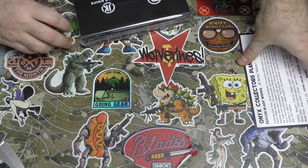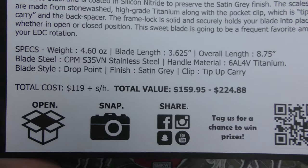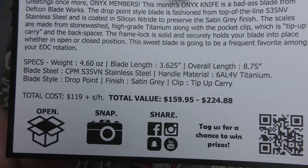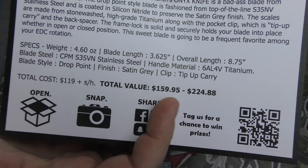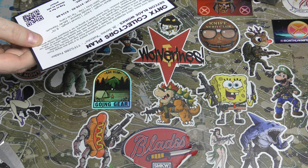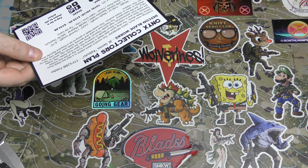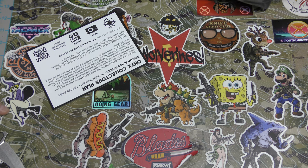So what I'm going to do is you can work on unwrapping this plastic and I'm going to show everybody the specs on the knife. Looking around the internet, that's the price range you'll find it for — that's probably full MSRP right there. We have 6AL-4V titanium, CPM S35VN blade. Those are great materials. Those are excellent materials. Oh, you did it.